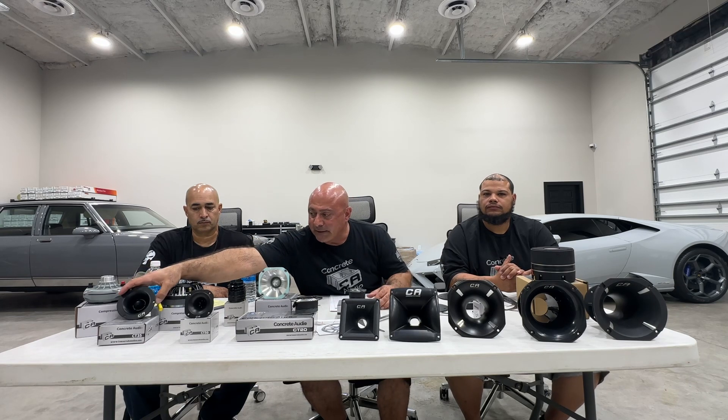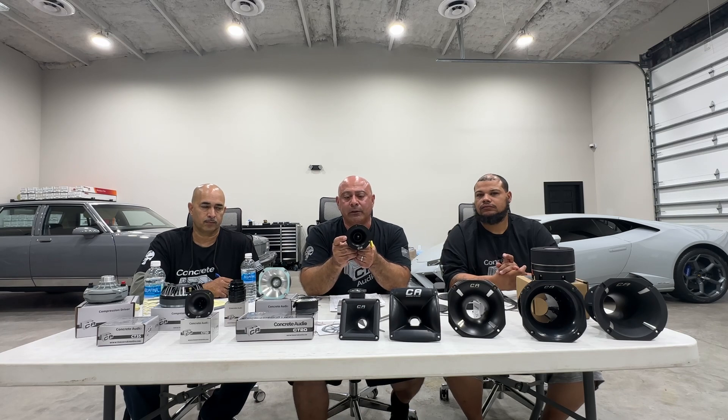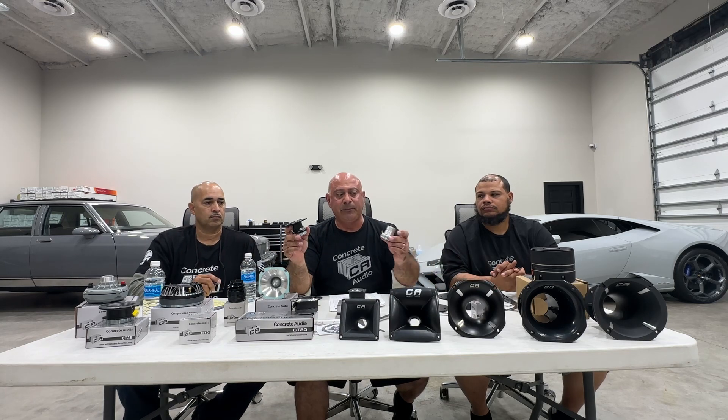The CT35 — in the door panel, the biggest battle is fitting. If you can get this one to fit, this is the go-to door panel tweeter. It's the loudest, clearest, and easiest to install tweeter that we make. Ideal for door panels. This uses a neodymium magnet — it's a big step up from everything else. Very nice, sold in singles, 8 ohms.